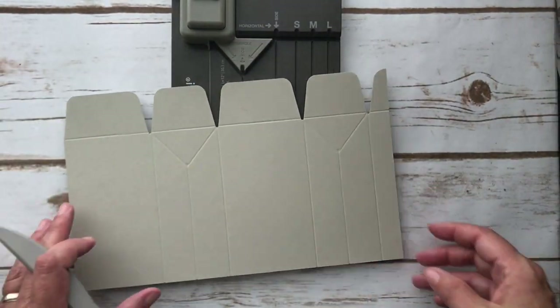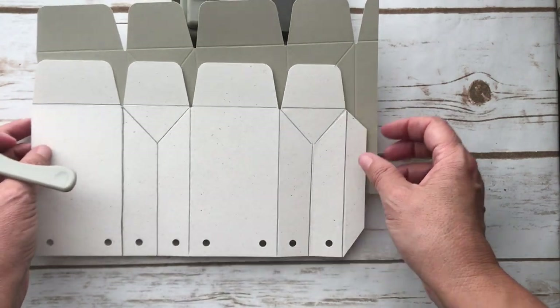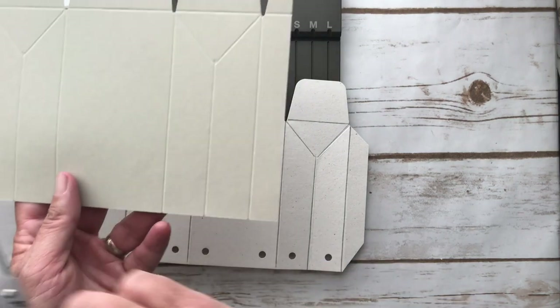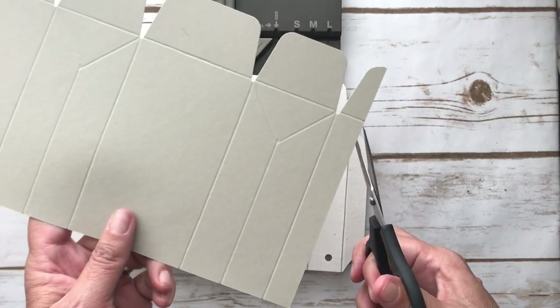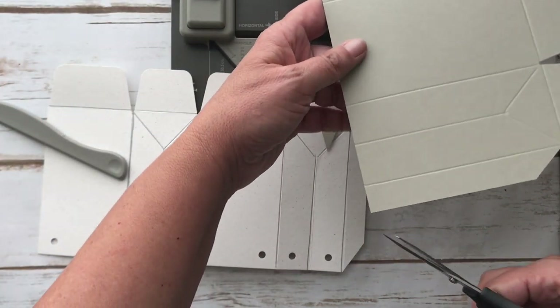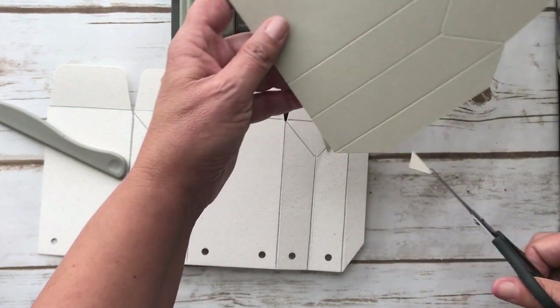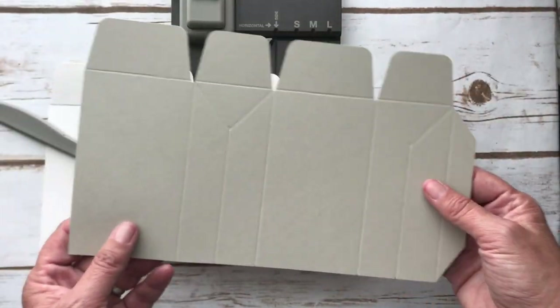Now we have pretty much the same layout as our finished example. I snipped off this corner because this is going to be my tab that I'll adhere, and angling the corners makes it fold a little bit nicer. We'll do an angle here as well, and that gives us a good tab. When you make boxes, you want to angle things just so they fold nicely.